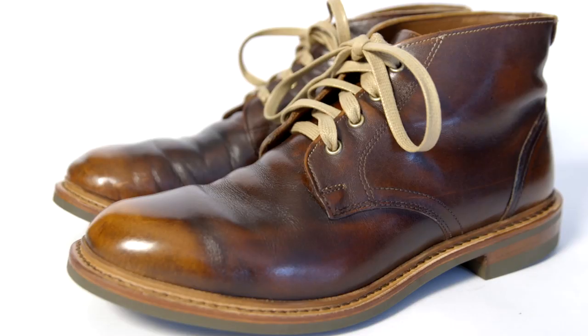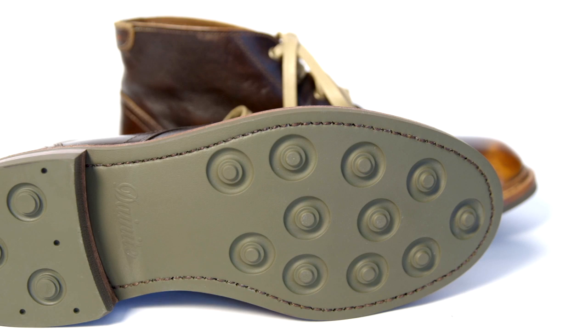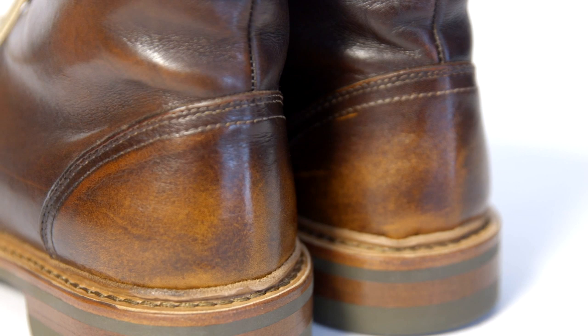As you're going through the recrafting process, you can choose to change the sole of your shoe. In this case, Carl went with a green day-night sole instead of leather. And depending on the recrafting package you choose, you can also get shoe trees included as well. Carl's boots came out beautifully — they still have that patina he developed over years of wearing the boots, but they're ready to give him another decade of wear and memories with that new sole.